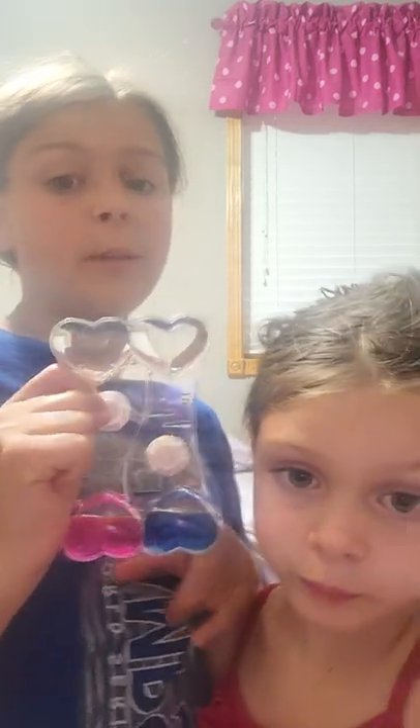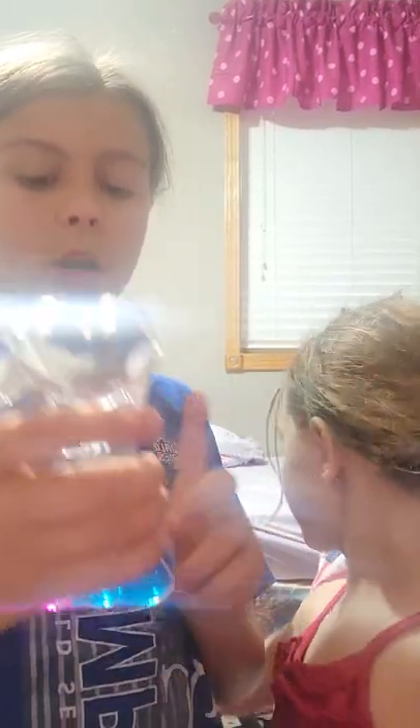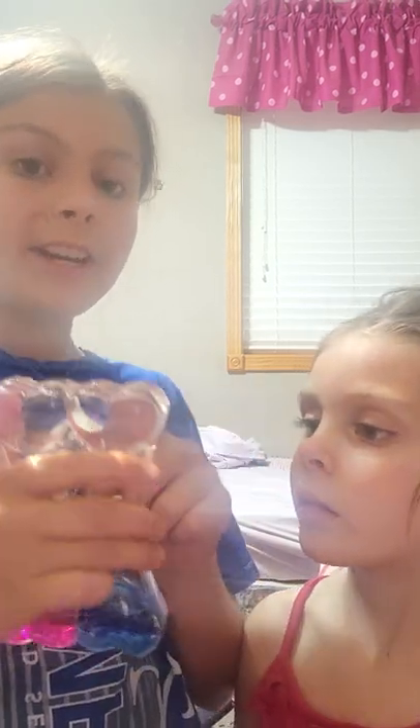Okay, so we're in a different room, as you can see, and we have our challenge. So we have this water timer, and I'm going to be the pink, she's going to be the blue, and we're going to flip it. Whoever's color runs out first, they win. And the loser has to eat...